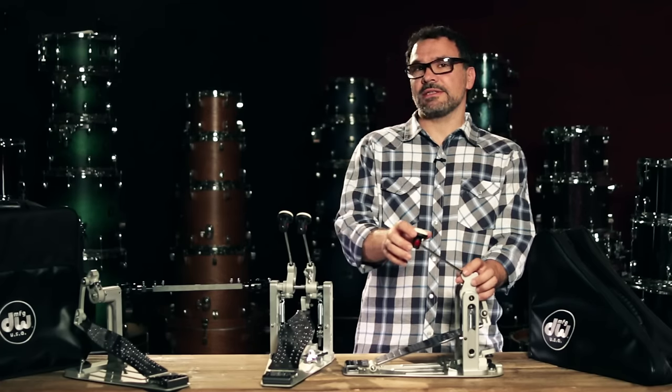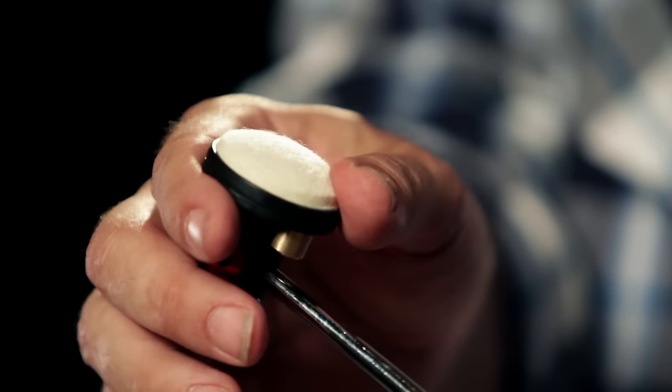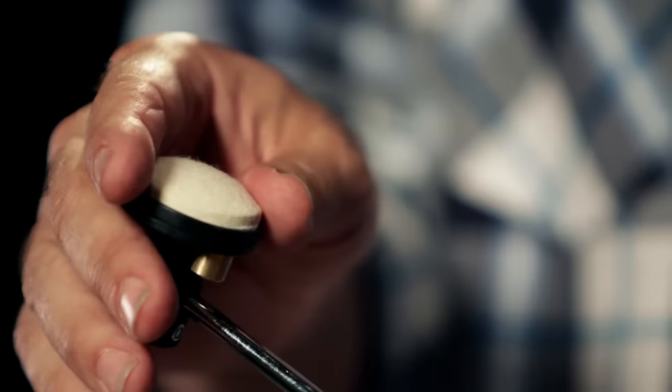The great thing about this bass drum beater is that it's self-adjusting. So it doesn't matter what angle the bass drum is — every time you play it, the head will adjust itself and you'll get an even contact with the bass drum head.